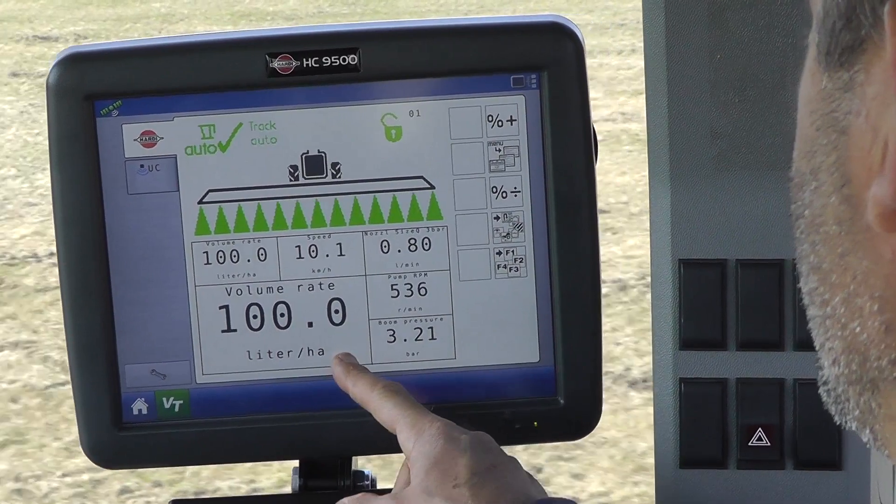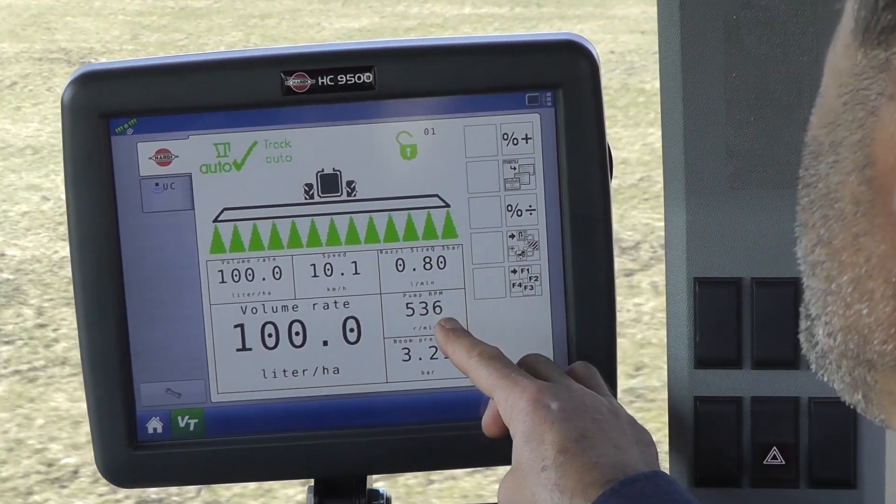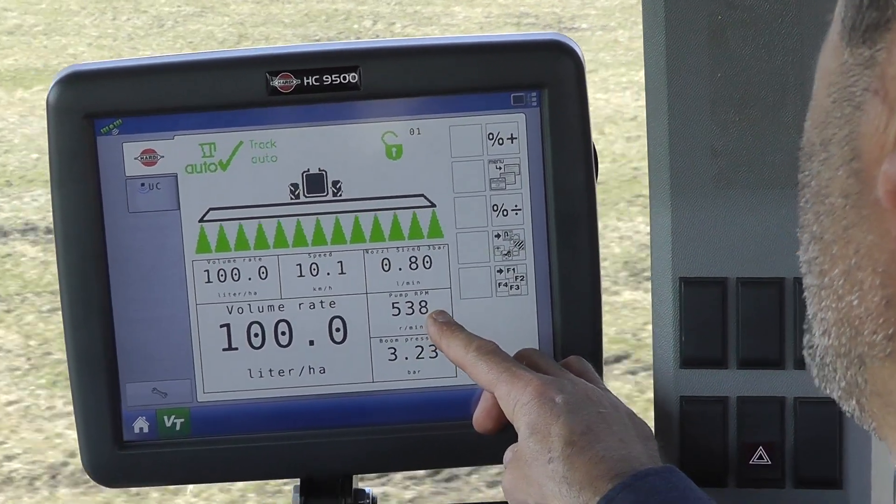Were you counting? That was about four seconds again. And you can see we're up to about 540 pump RPM.